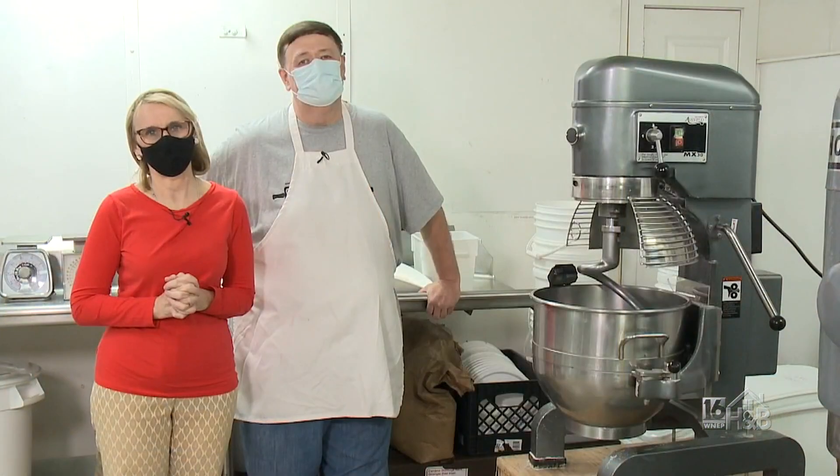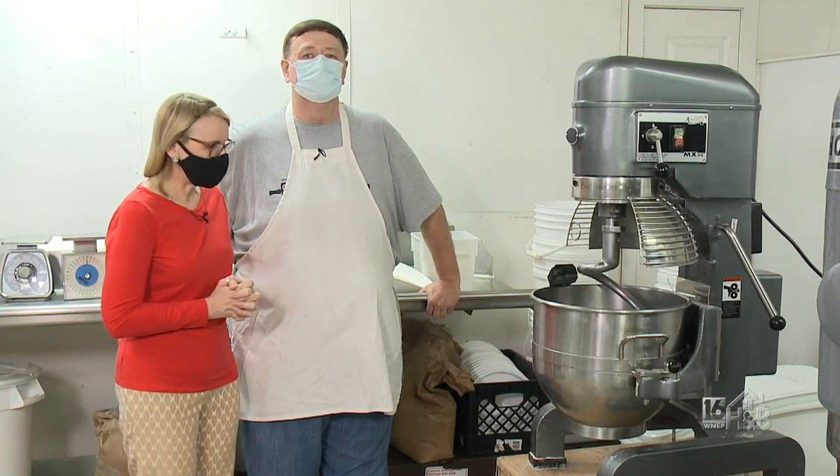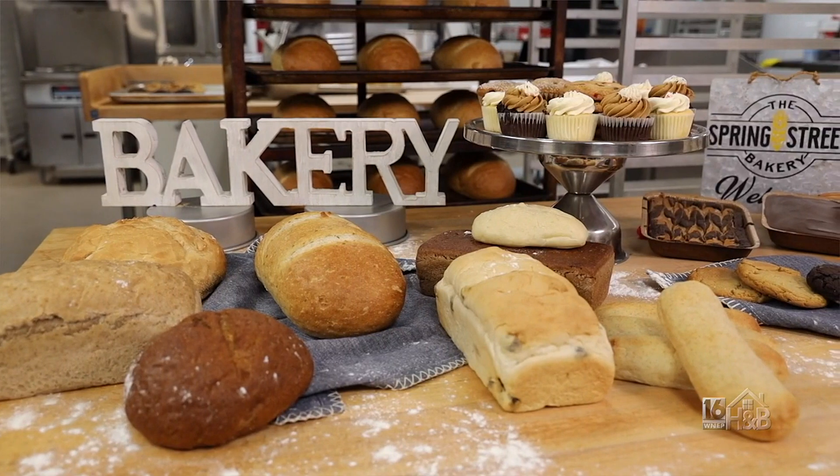I'd like to introduce you to Joe Yurconis, one of the owners here at Spring Street Bakery. Joe, you're noted here for so many things, but you make phenomenal bread. And you're going to make some bread for us — what type of bread are we making?